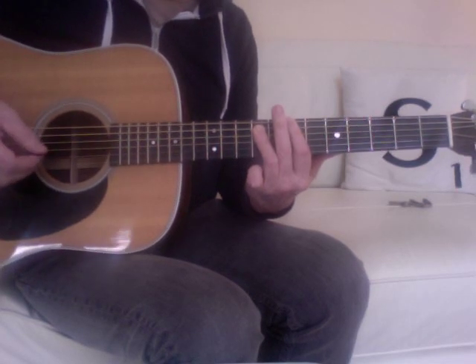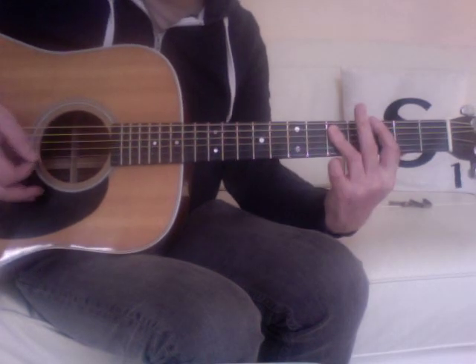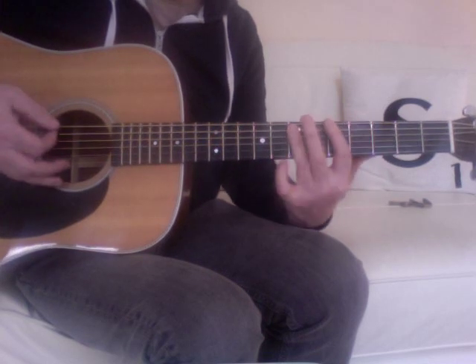And then you come down to the chorus at the fifth fret — the A — then G, climb up at the fourth, back to the fifth.